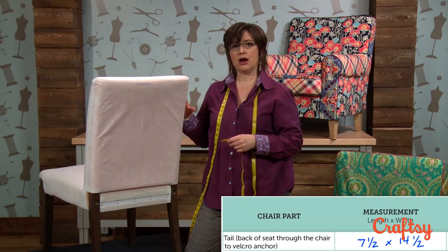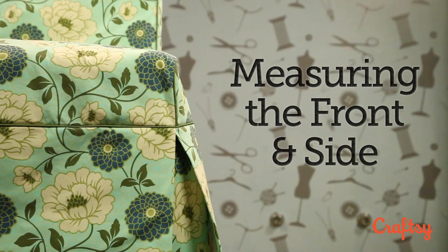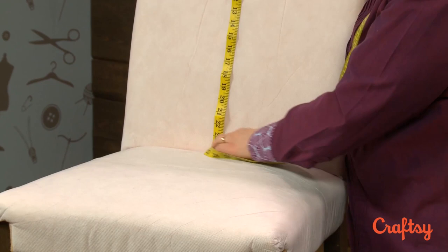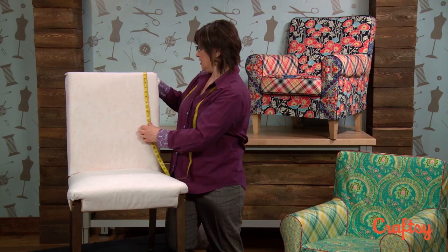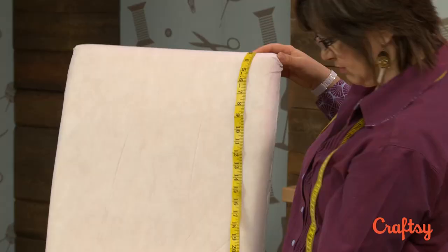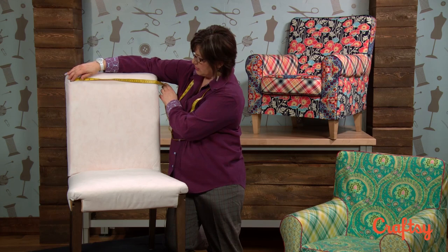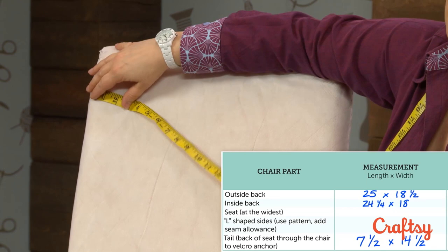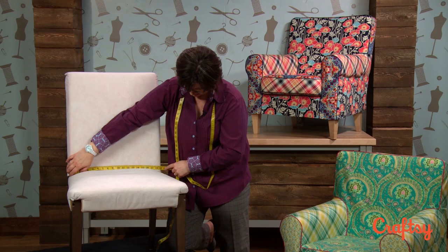Now we'll turn the chair around to the front to measure the front and side of the chair. For the front, I'm going to my reference line on the back as a starting point and measuring down the front to where the inside back meets the seat. I'm giving myself 24 and a quarter for length, and making sure that's enough on the side in case my sides bulge out a little more. For width, I want to make sure I'm getting the widest point — it looks like 18 and a half in the front too, which is nice when the front and back are the same.